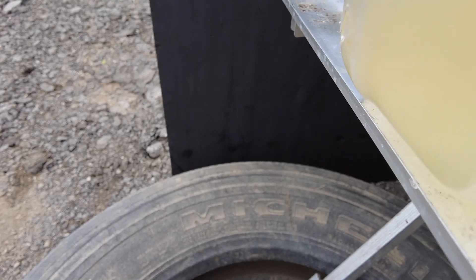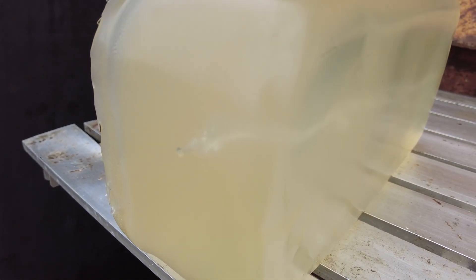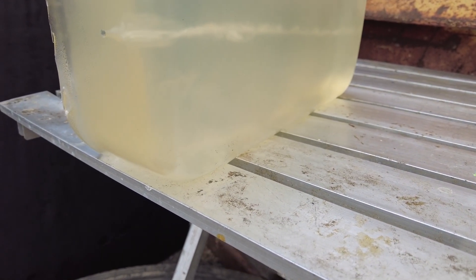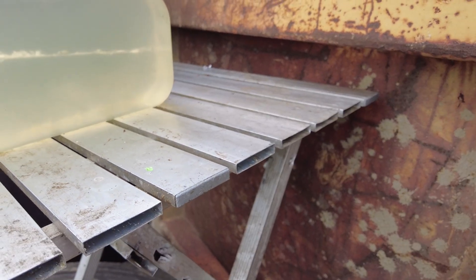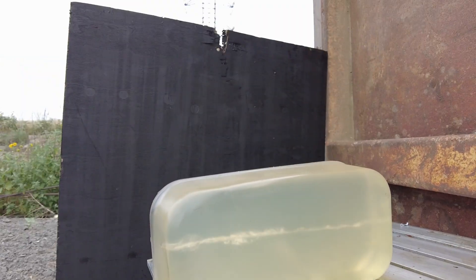That bullet tracked perfectly. So I'm going to do this again, now going to about 1,150 — 1,045, 1,050. I know it's going to go through. Those 50 grainers are no joke, guys — no joke on squirrels. 1,137. Here we go.